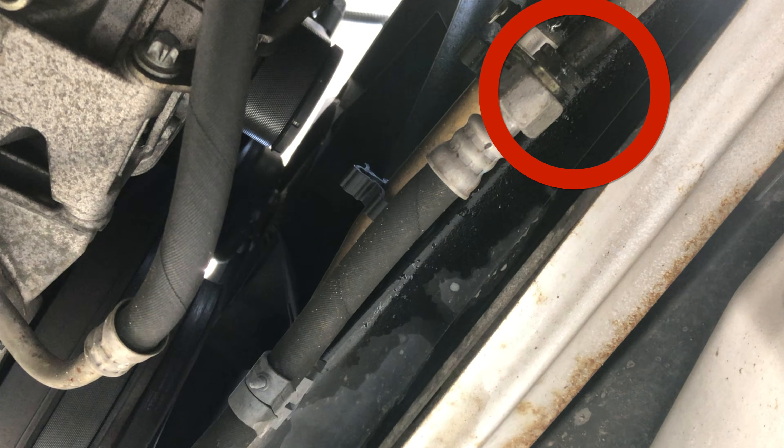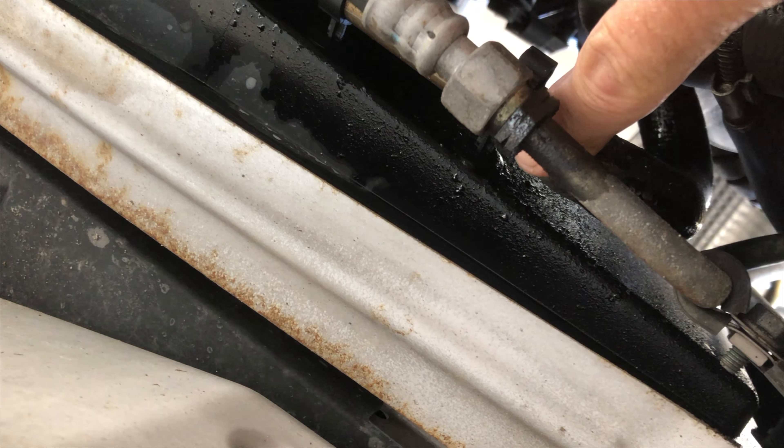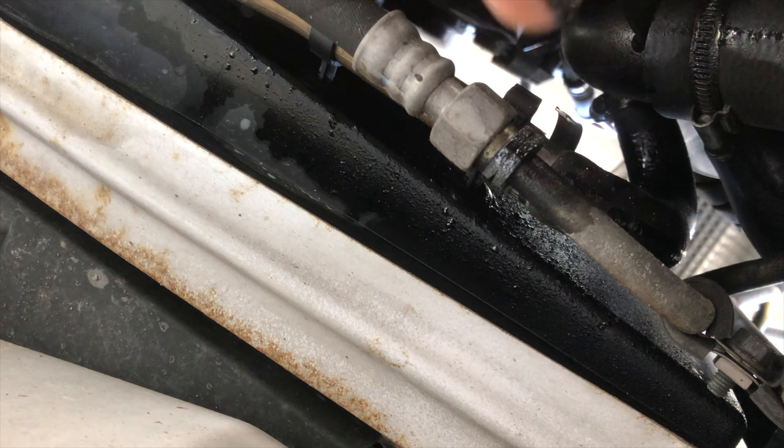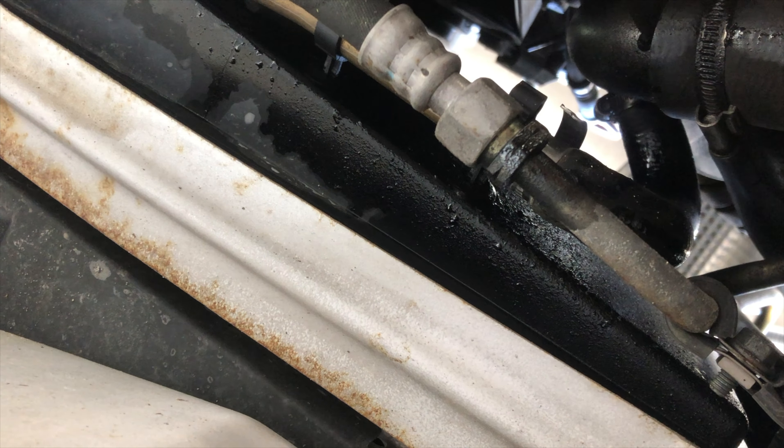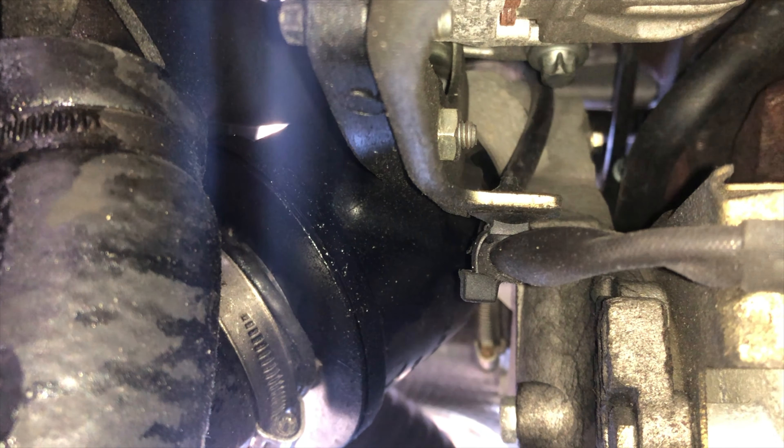We do have a little leak there. Something good and sticky and black — here too, super sticky, super black, dripping down onto a coolant hose, but it's not coolant. That is a turbo resonator — drippy wet and cracked.